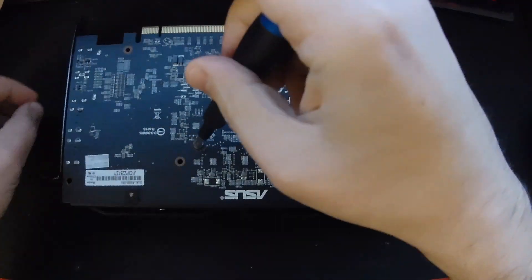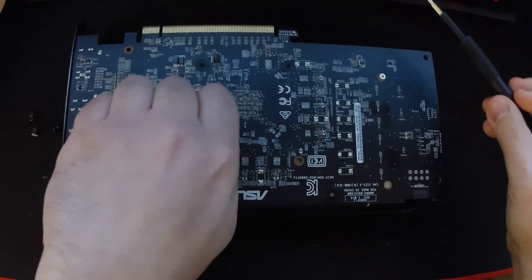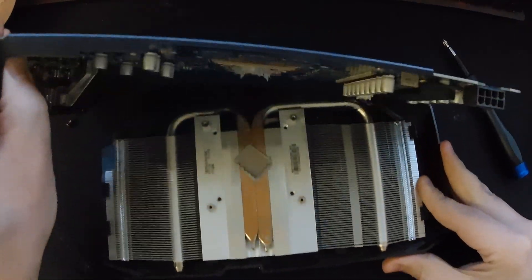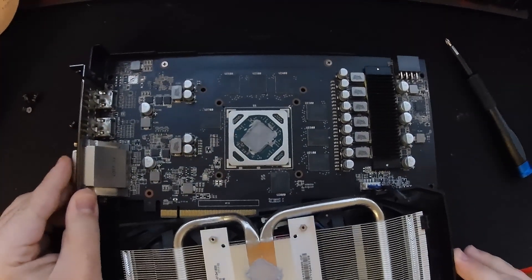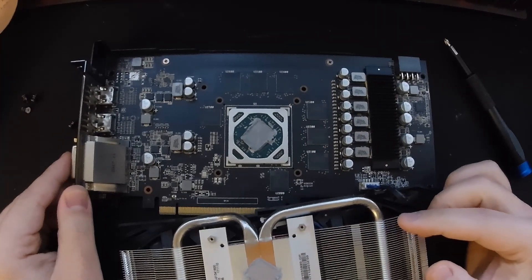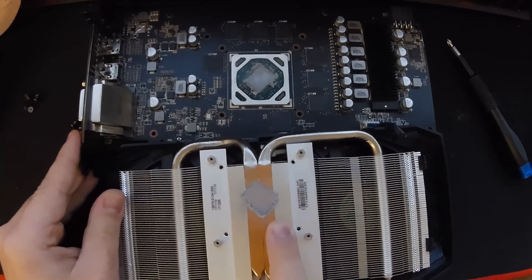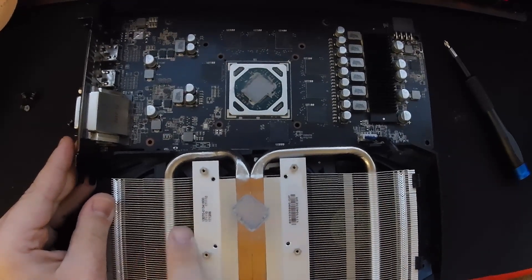Just going to unscrew the screws here. Hopefully we can name some of the components underneath. The four retention screws are done — we lift the heatsink slowly, and that's the graphics card itself. The paste is brand new; I think I put a little bit too much on it.